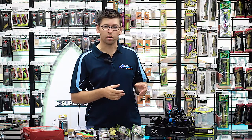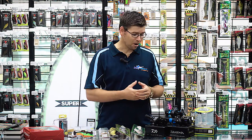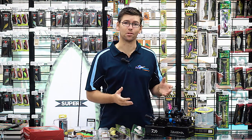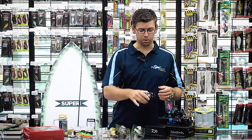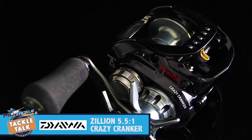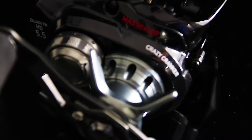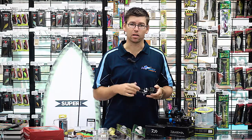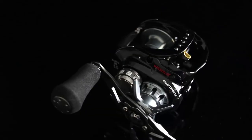We've got some new product from Daiwa as well. We're a little heavy on Daiwa reels at the moment, but that's just because there's so much cool new stuff hitting the market from them. First off, we've got the new Zillion Crazy Cranker. It's a lower gear ratio, really powerful reel. If you're looking at throwing big swim baits and big plastics and targeting big fish like cod and barra, get a hold of one of these.